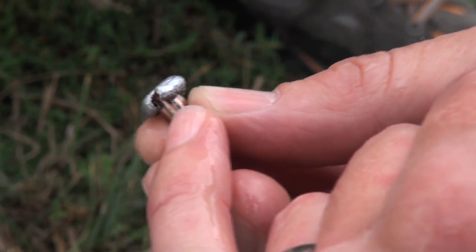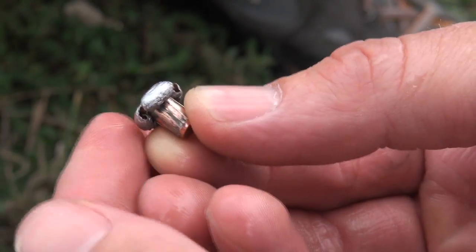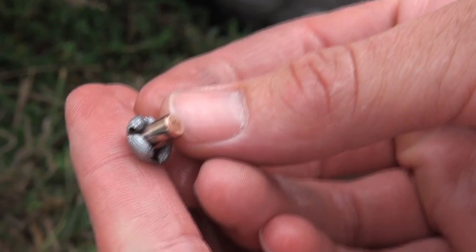You got a nice mushroom. You can see the lead still attached to the jacket there from the bonding. Looks like about at least 98% weight retention. And that was in the fourth jug.